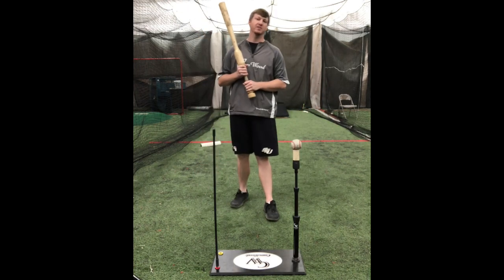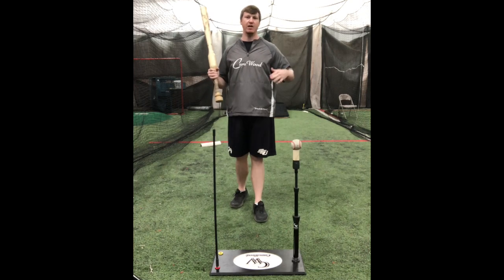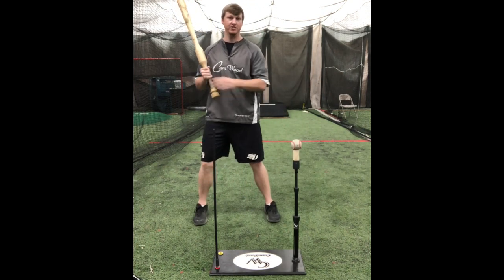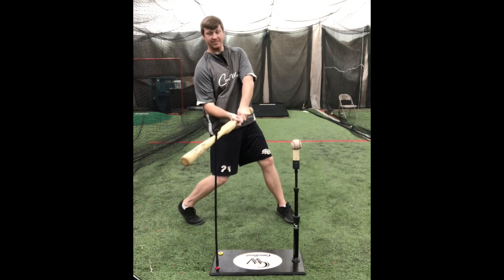With most youth players today, they have a bad tendency of coming around the ball. So what this tee does is if they come around this pitch, they're now going to hit this rod.